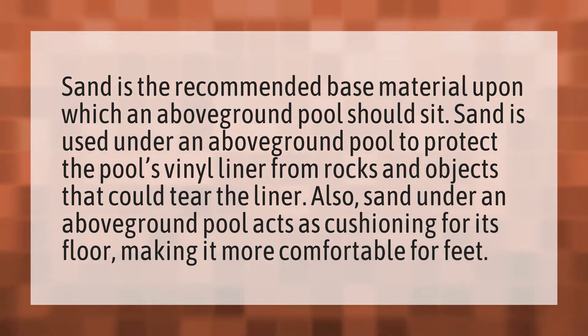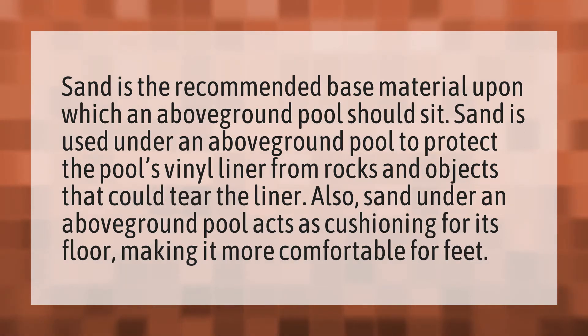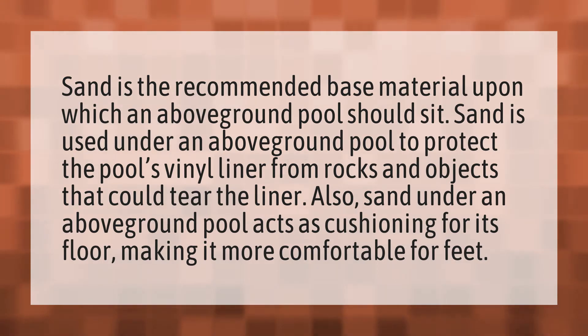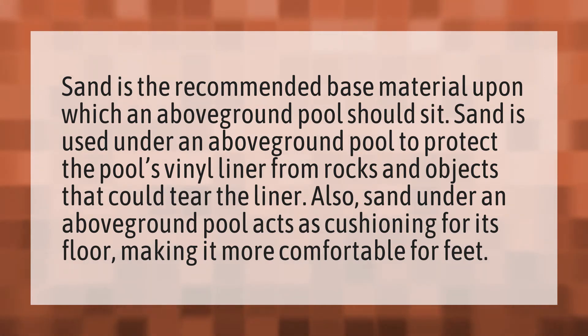Sand is the recommended base material upon which an above-ground pool should sit. Sand is used under an above-ground pool to protect the pool's vinyl liner from rocks and objects that could tear the liner. Also, sand under an above-ground pool acts as cushioning for its floor, making it more comfortable for feet.